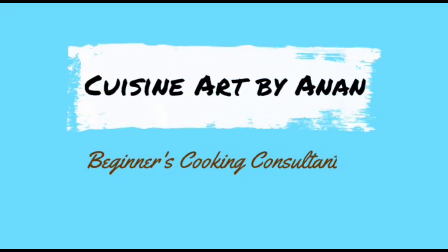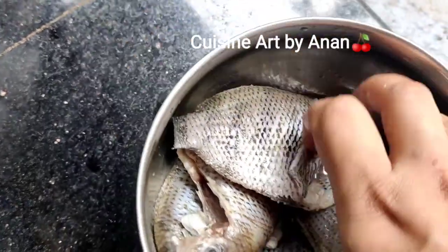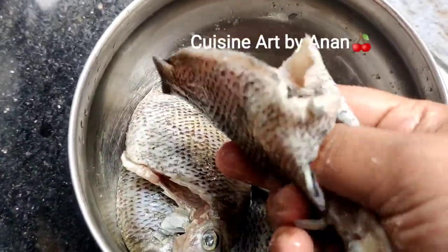Hi all, welcome back! This is not a social video, but we are not a chef in the foodies. This is a dish that is a popular dish.